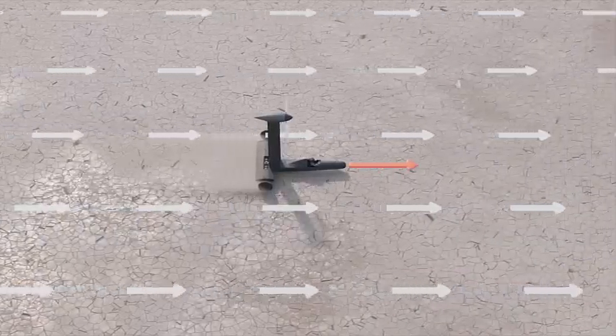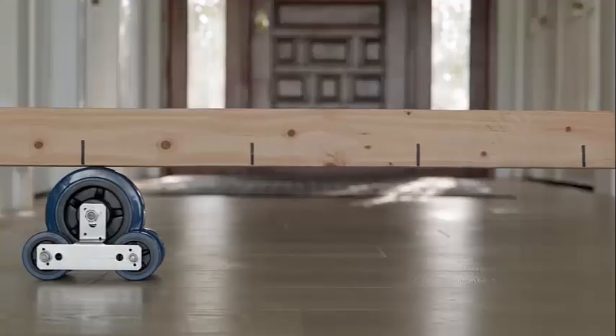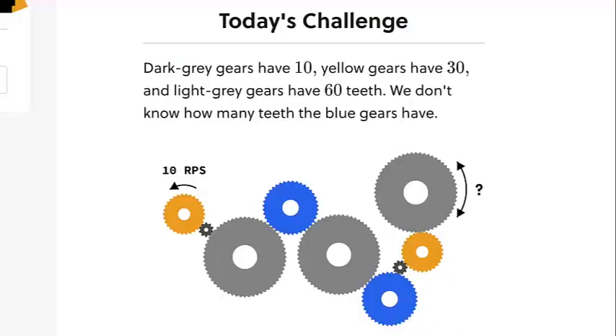Two months ago, I saw the Veritasium video. Watching it, I came up with an idea using a similar concept of gears and mechanical force.